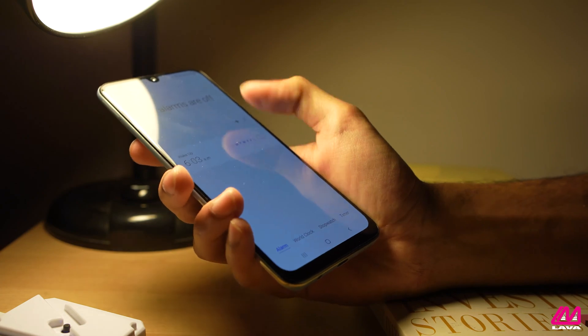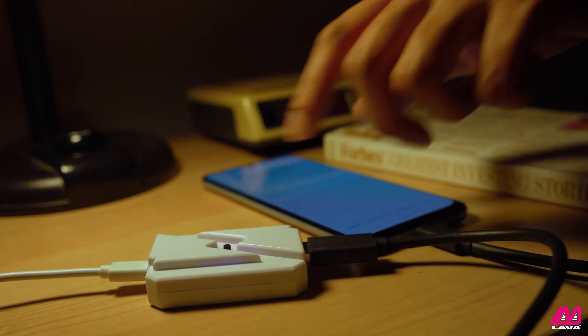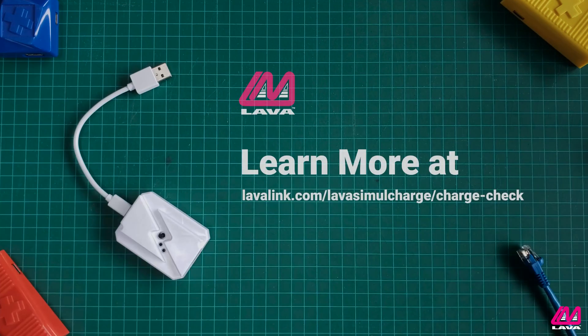So we have learned that overcharging can lead to battery degradation and bloating. ChargeCheck ensures the device is not overcharged by cutting power before the cycle reaches 100%. Using ChargeCheck means batteries will last longer, which will improve the life cycle cost of a phone or other device. To learn more about the ChargeCheck, go to lava-link.com/lava-simulcharge/charge-check.